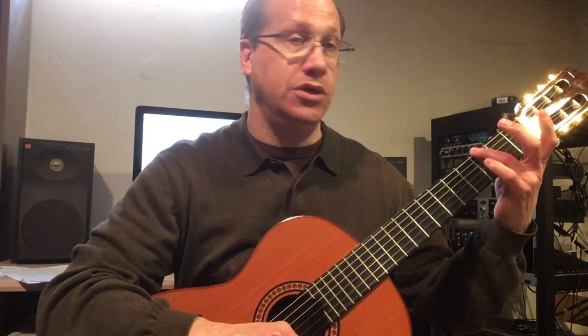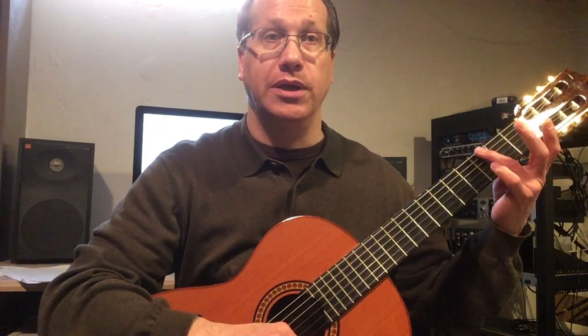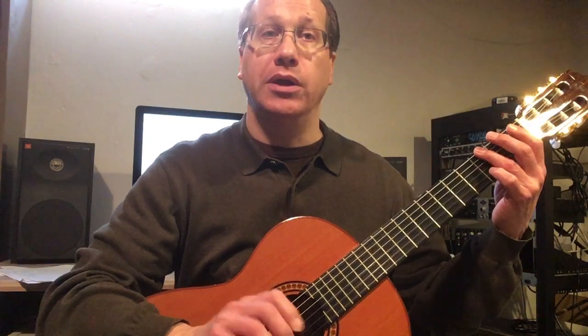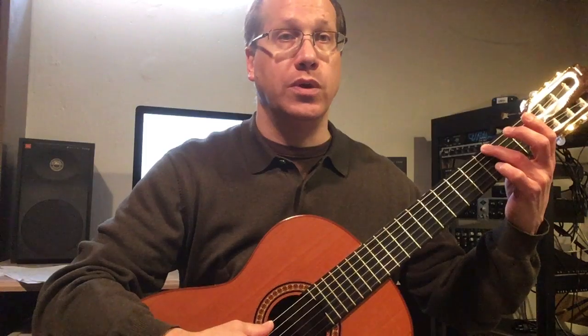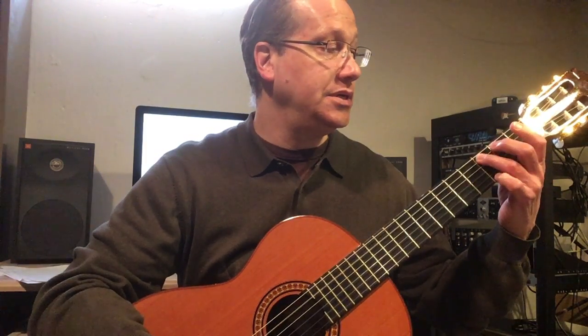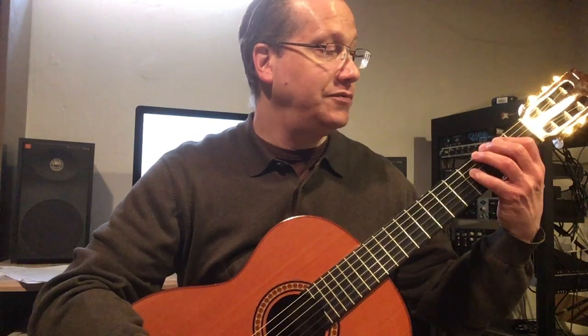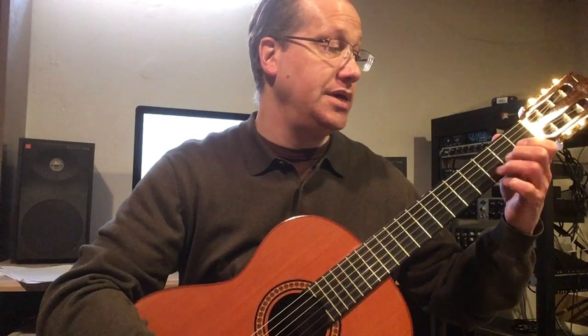If you played the G scale, you would start on the sixth string and go all the way to the first string, playing two complete G scales, making sure to include the F sharp. One, two, three, four — G, A, B, C, D, E, F sharp, G.